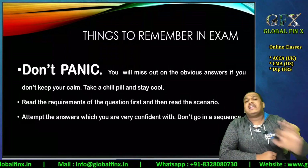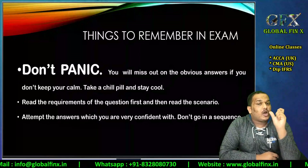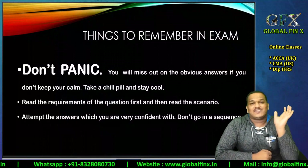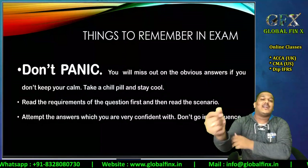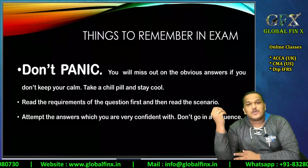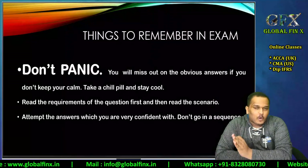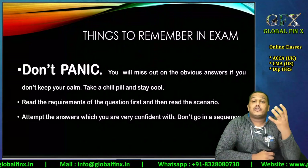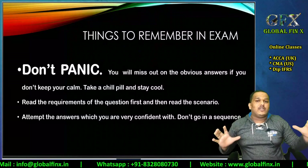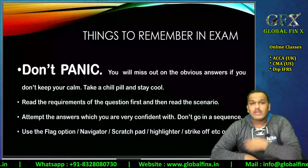Attempt the question you feel most comfortable with first and give your best on it. However, don't spend too much time on it. APM students often spend an hour and a half on the reporting question, then suddenly realize they still have Section B to complete. Plan your time management properly. Clarity and quality of the answer are more important than quantity.